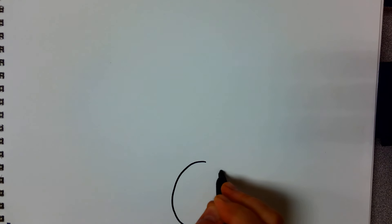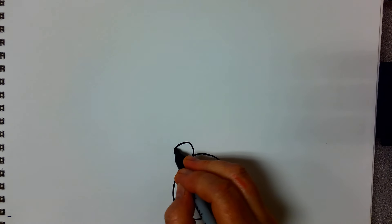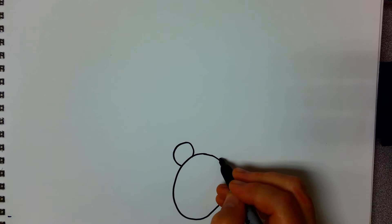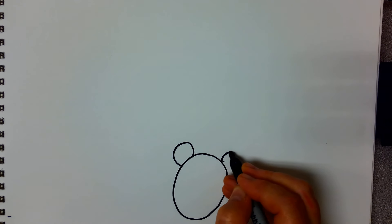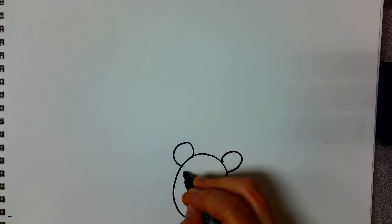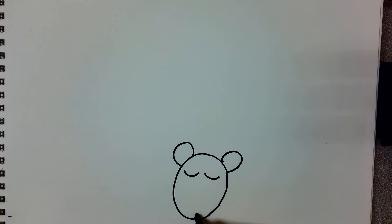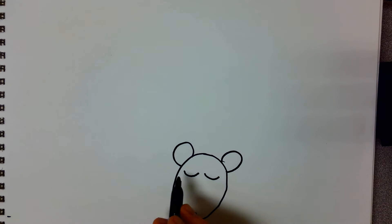First I'm going to make the bear's head using an oval like this. And then a letter C is a good letter to use for the ears. And since the bear is sleeping we'll show his eyelids closed. A little nose down here. He's sleeping away.